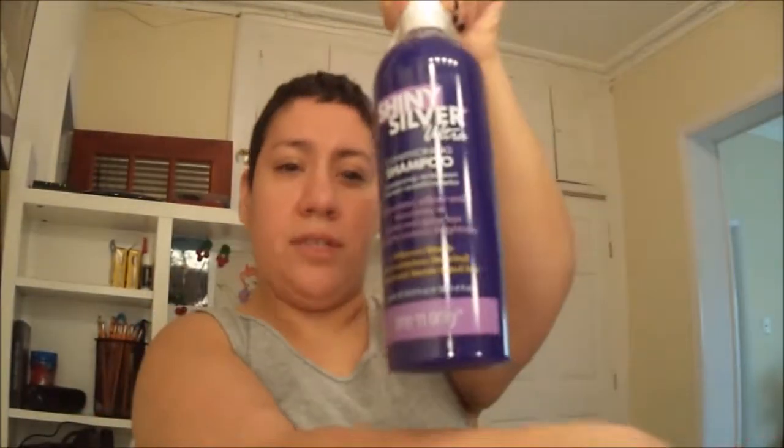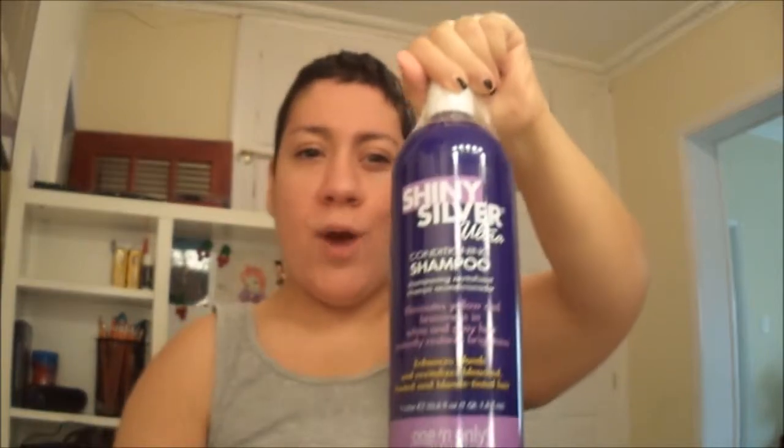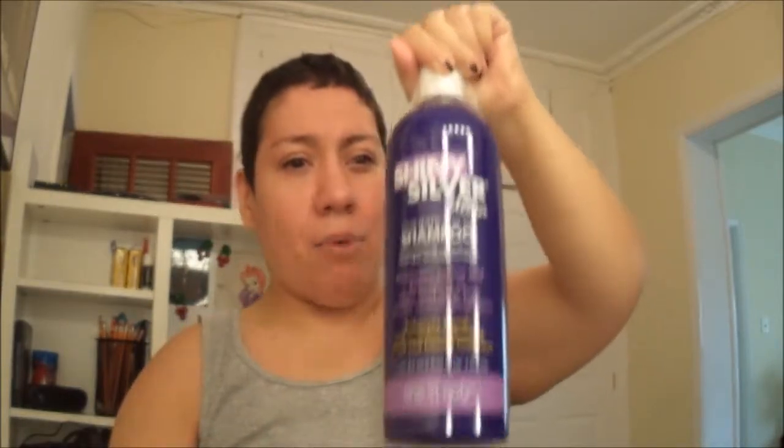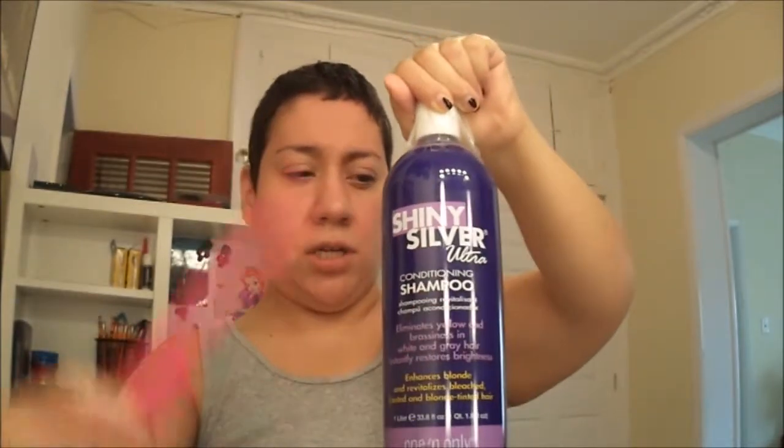Then I use the toner, wash it out, and then I use the purple shampoo. This is the one I got this time. I don't know how it is because I never used it. I bought this because it was big and it was cheap. If you're familiar with this brand, then good. I'll let you know if it's good after the fact.